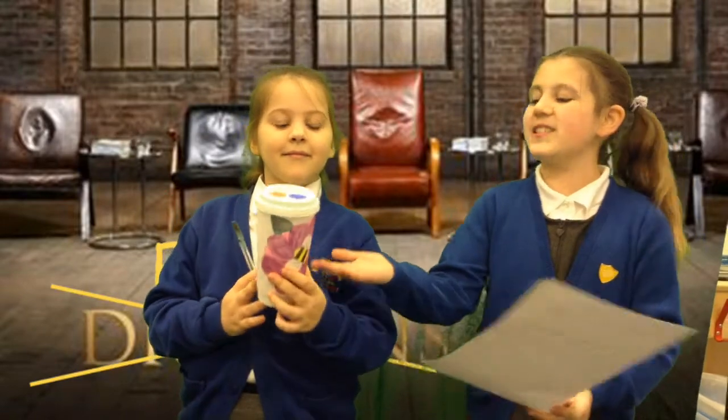Hello Dragons, we are Lily Wildsmith and Jasmine Coffey. We would like you to invest in our invention. This is the terrific teacher essential. Everyone needs a drink, especially a teacher.